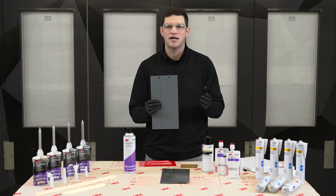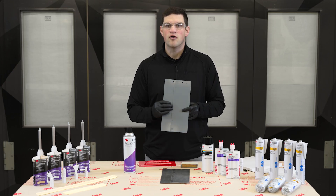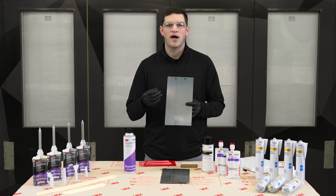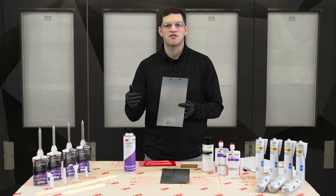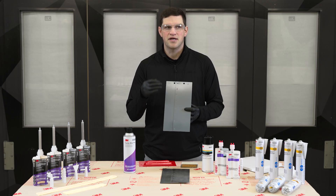So we always want to be looking up OEM recommendations and OEM information on their site. If you don't know where to find those sites, go to the likes of OEM One Stop, go to I-CAR, and you'll be able to find your path to the OEM site, subscribe to their information, and get their recommendations.